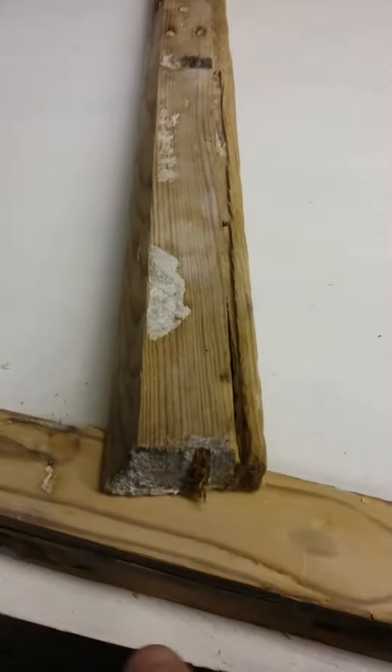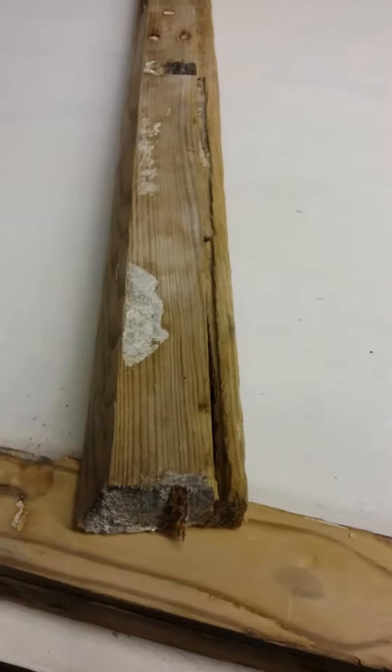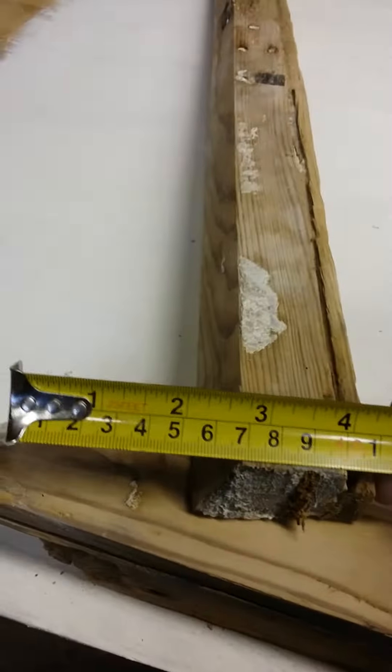This is a tenon from the bottom of number one sash — one of the big sashes. You can see the size of the tenon here: it's six millimeters. It's supposed to be in this particular case at least 15 millimeters, which is the reason why it broke off.